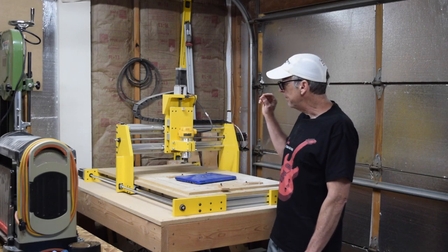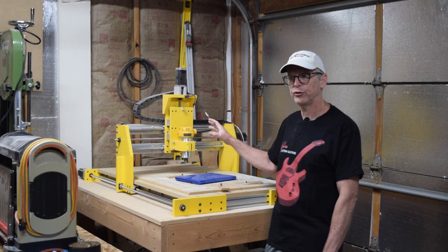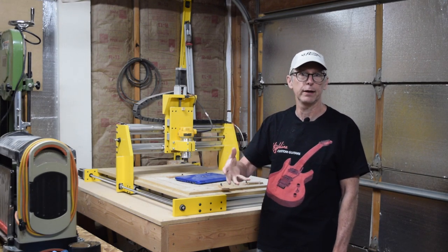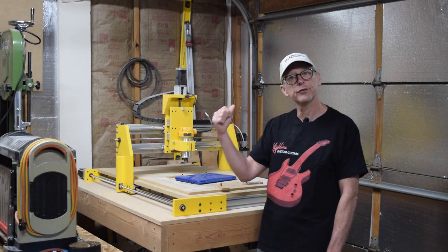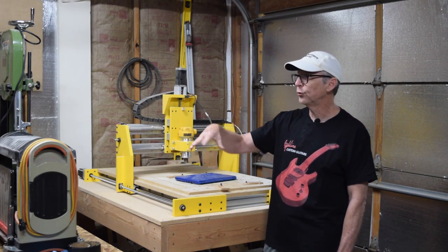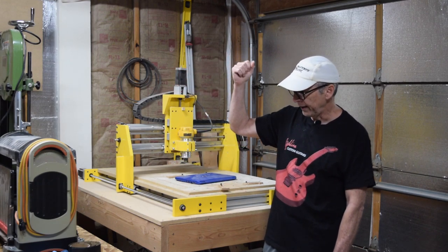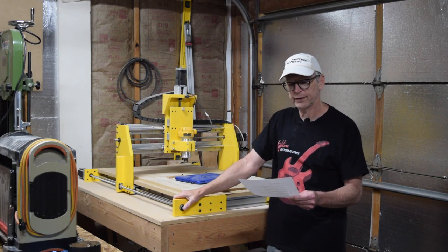As you may already know, I offer a set of instructions in PDF form which you can purchase and download. I'll put a link in the description below, but you basically would visit my eGuitarPlans.com website, scroll to the bottom of the page, and you'll see where you can purchase the assembly manual for this machine, as well as a bunch of the other tools I use in my shop, like my buffer, my drum sander, and a few other things. So let's jump in and get started.